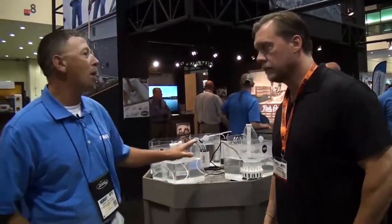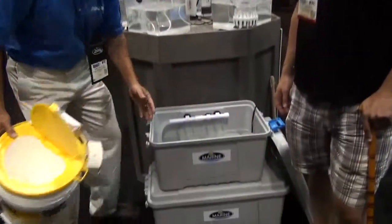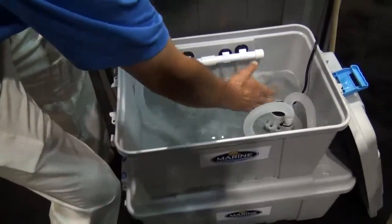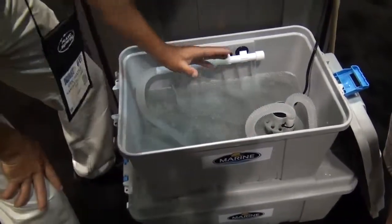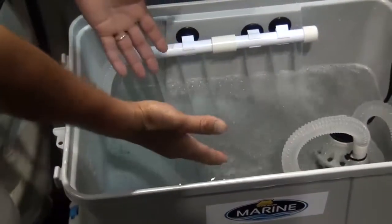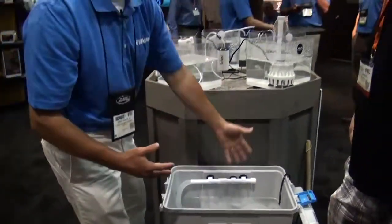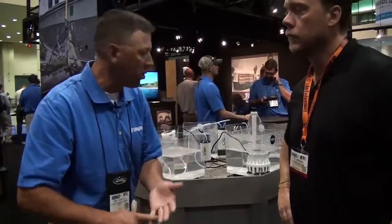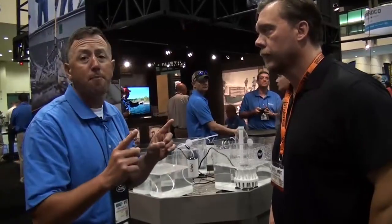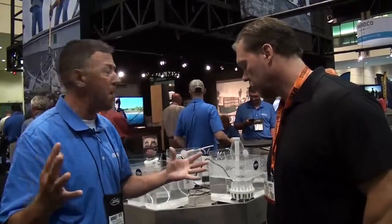Frabill's come up with the new AquaLife pump system. What you can do is take your bait and put it in a storage bin for the day. They have these new submersible pumps that will actually pump water and push current. So if you've got greenbacks, you're saltwater fishing, or sardines, these will push that bait in there. You can take that pump and put it in your live well, in a cooler, in a storage bin — it really helps keep the bait alive. And live bait for saltwater, musky fishing, whatever you're doing, helps you catch a lot of big fish.